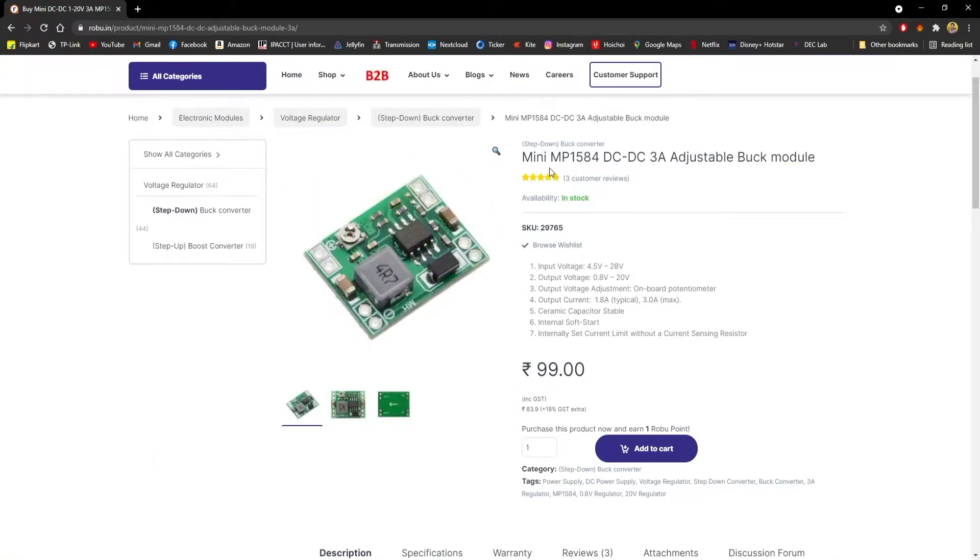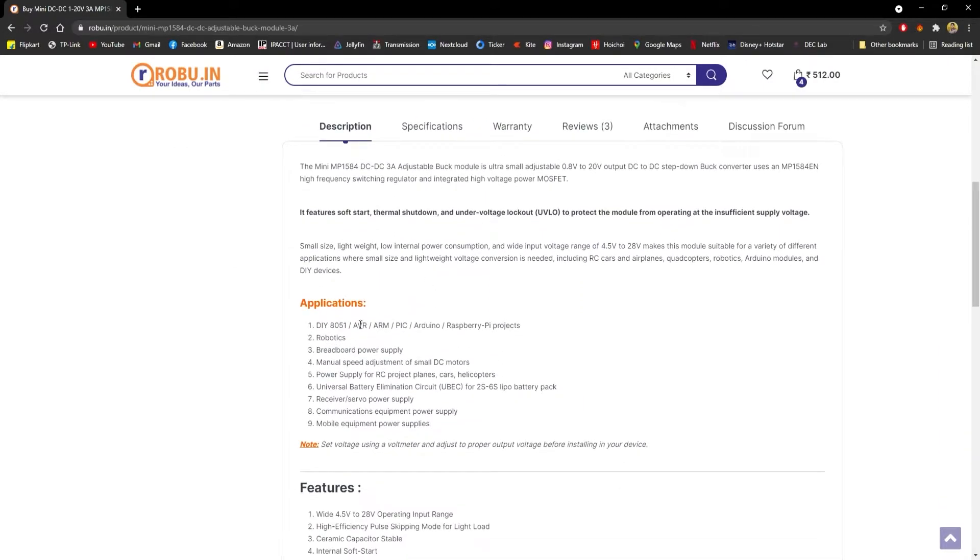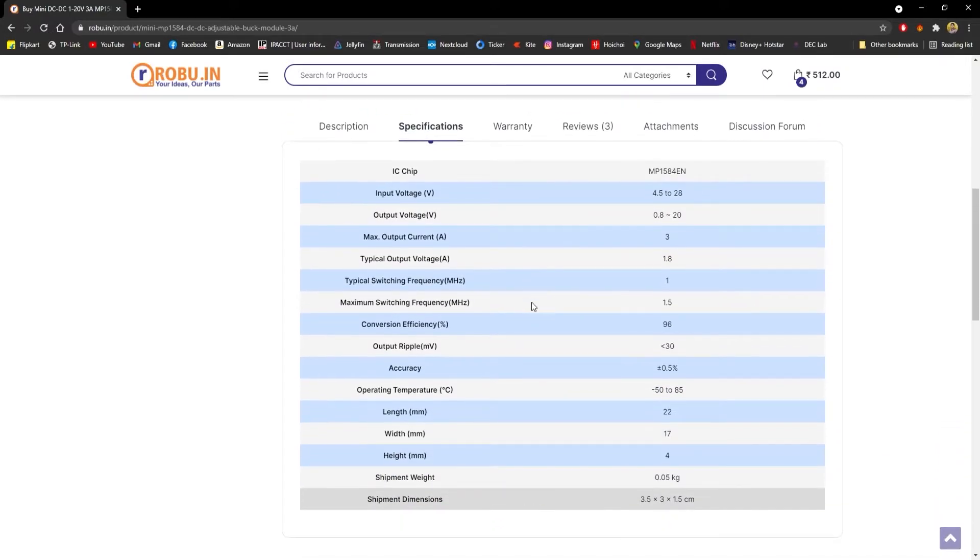I am now at the robo.in website. The listing is for the MP1584 DC-to-DC 3 amp adjustable buck module and it costs 99 Indian rupees. The typical applications listed include breadboard power supply, robotics, and microcontroller projects. Looking at the specification, the input voltage range is between 4.5 to 28 volts and the output voltage can be between 0.8 to 20 volts, adjustable using the potentiometer.